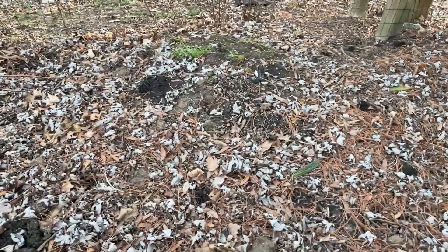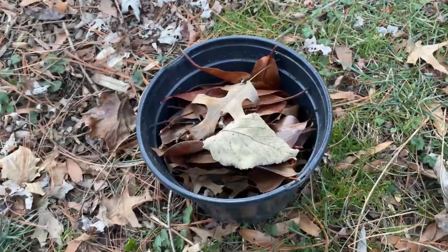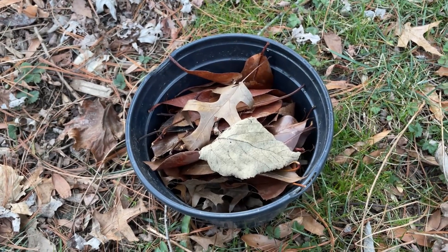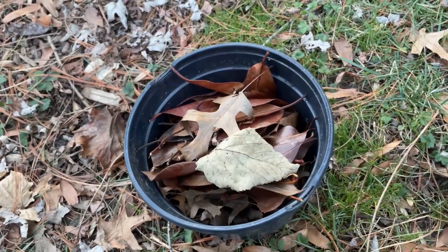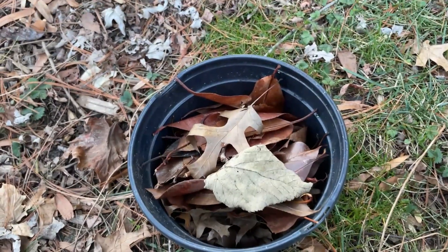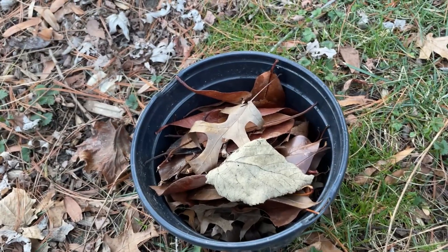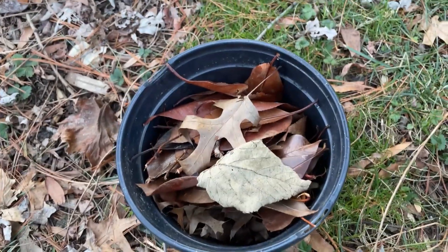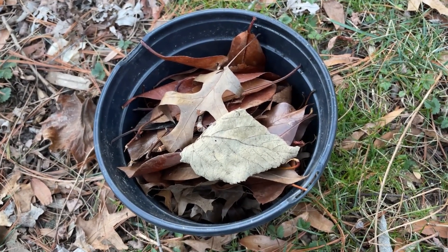I recommend sticking to hardwoods that have been proven by other people to work. Even if you do collect hardwood leaves, if you live in an area where there's lots of pesticide or fertilizer use, don't use them — pesticides and fertilizers are toxic to your fish and you would end up killing them. Only collect leaves from a yard if you know that you have not used pesticides or fertilizers.